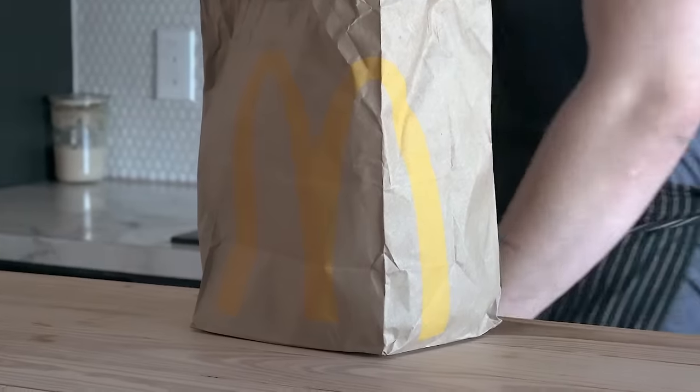Hey guys, and welcome back to episode eight of Butt Better — the series where we take coveted cult fast foods and junk foods and recreate them at home using classic cooking techniques, with the hopes of making it better. We're making McDonald's McNuggets. It's happening.